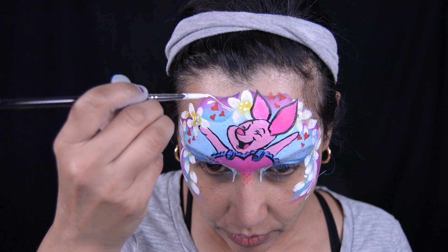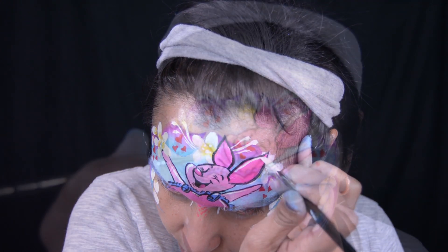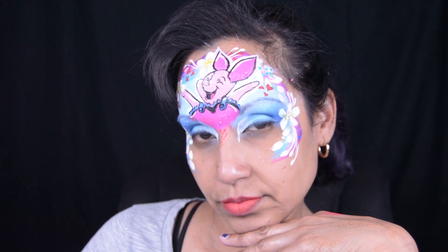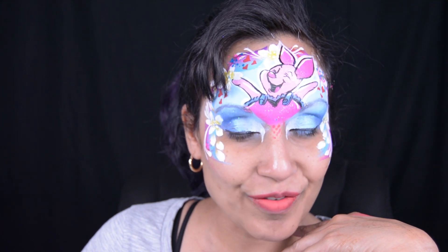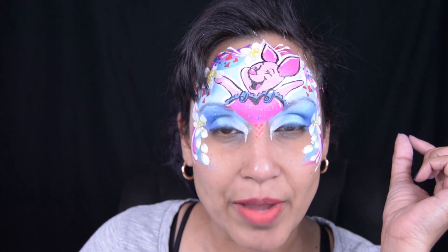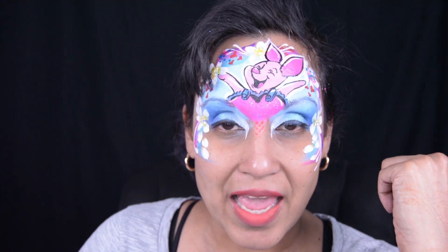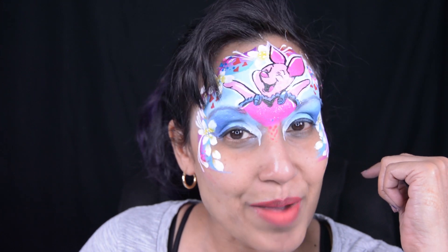Thank you so much for hanging out with me while I did this Valentine's face paint — it's Piglet! As I said at the beginning, I will be doing more face painting videos and throwing in a sprinkle of transformation videos. If you enjoyed this face paint, please leave a like, and don't forget to hit that subscribe button to be part of the Only In Your Mind family. Thank you again and I'll see you guys in my next video!